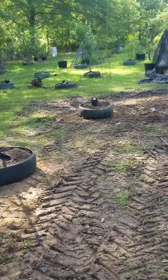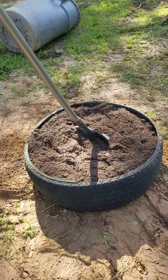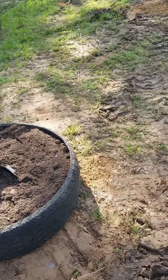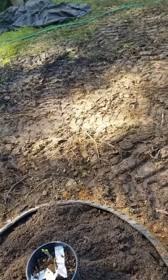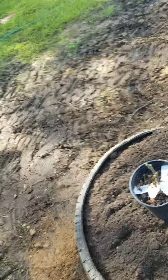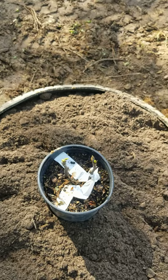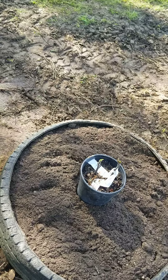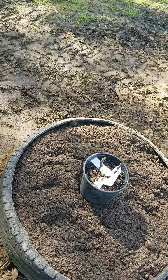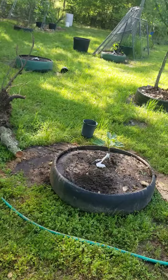I just put these two in this morning. This one is my Texas Everbearing — they're still a little slow coming out this year, but they're doing it. I'll probably just bury the pot in the tire for right now, and later as they leaf out more I'll take one out and plant it properly. I need to decide what to do with the other one.